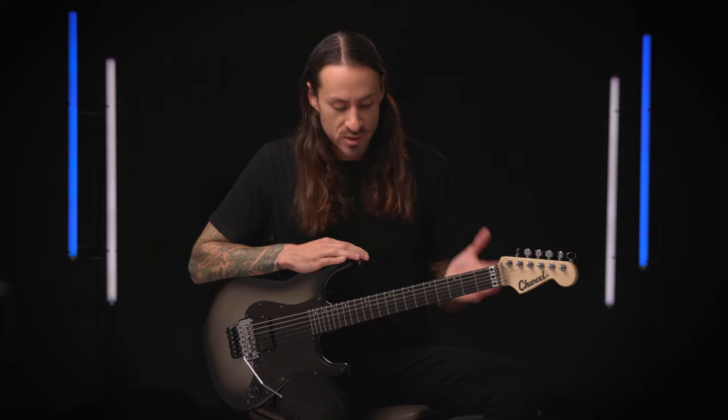Hey, this is Phil Scrasso and I'm hanging out at Charvel with my new signature Charvel Pro Mod SoCal.